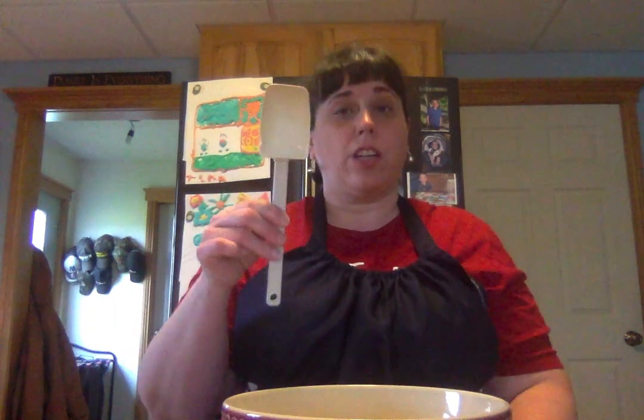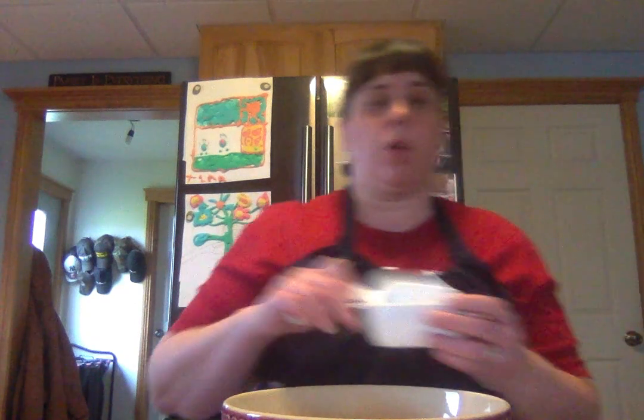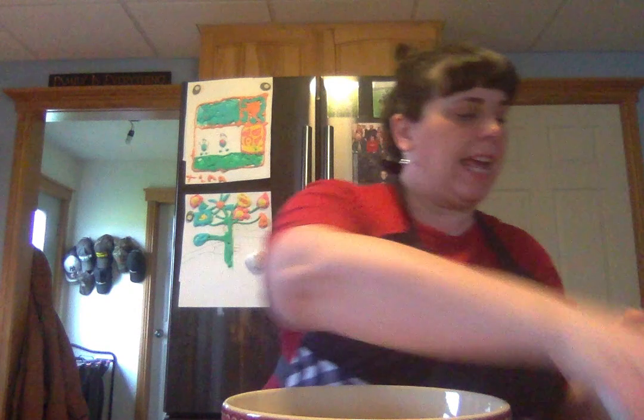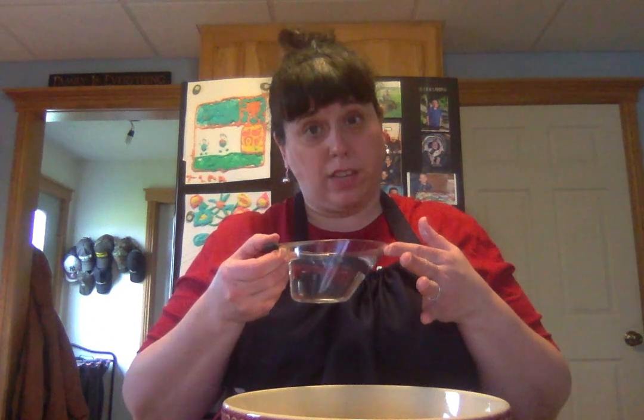You're going to need a spatula or a spoon. You're gonna need a one-cup measure and a quarter-cup measure. The recipe says one cup of water, and what Miss Jess discovered is it doesn't take one cup of water. So if you have one cup of water, this is the part the adults might want to be in charge of, because you're not going to use one cup. Just keep that in mind.